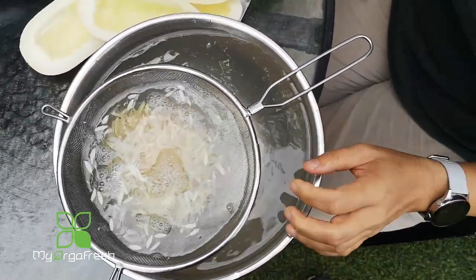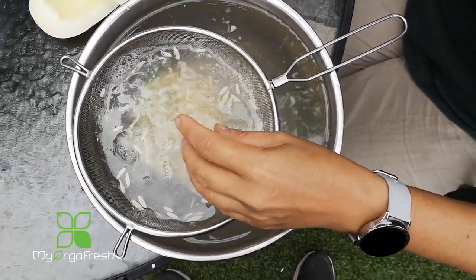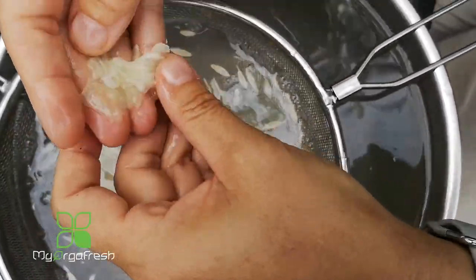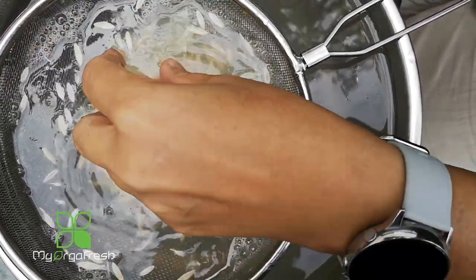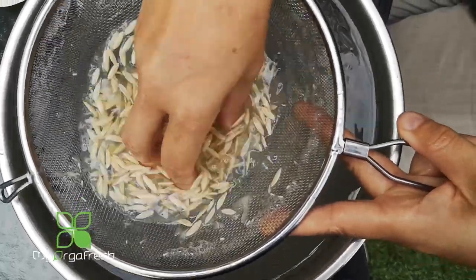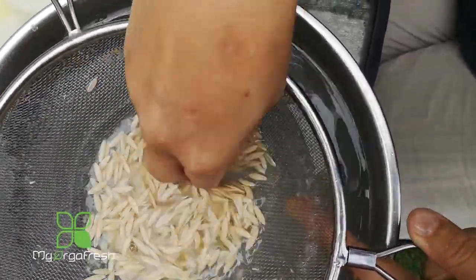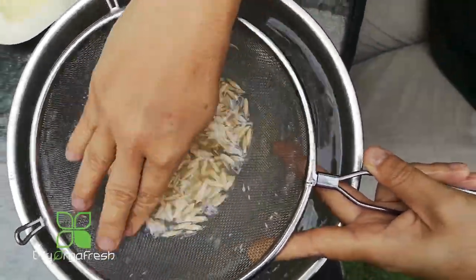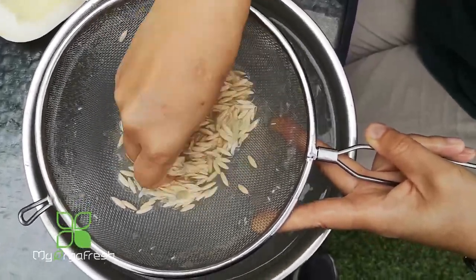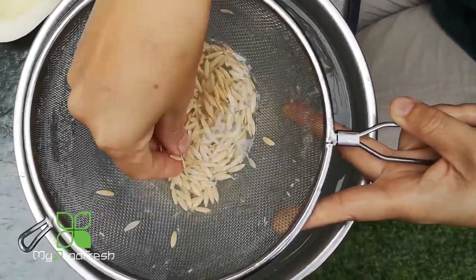So what we're going to do is just wash it. Check out — this is the center part of the fruit, you don't want that. That's the seed there. Just keep on washing it until all the seeds are totally clean.